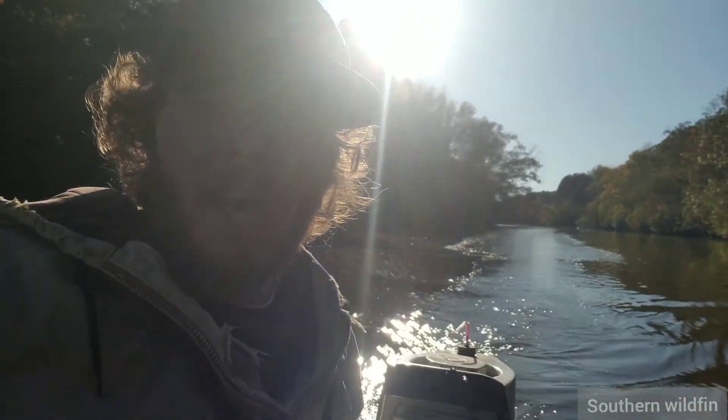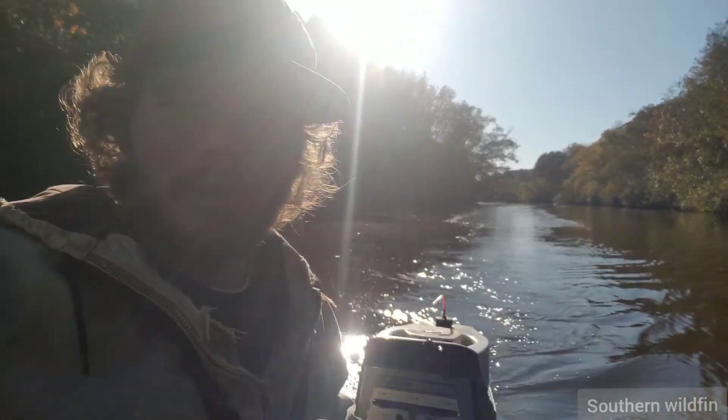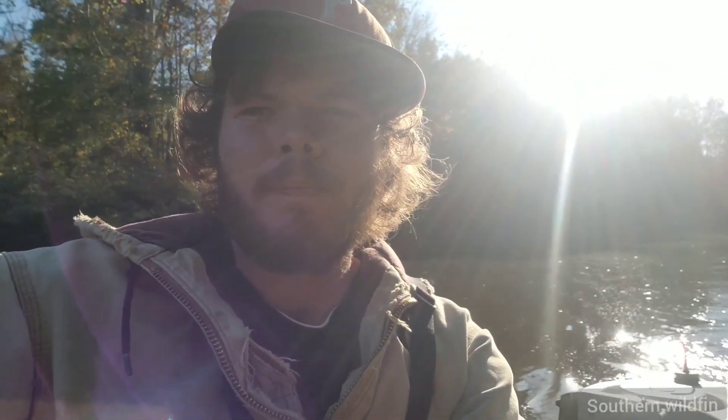It does what I wanted it to do. I don't know how fast it goes, but it goes fast enough for this little jon boat. But yeah, that was it — that's all I wanted to show. Thanks for watching my little video.